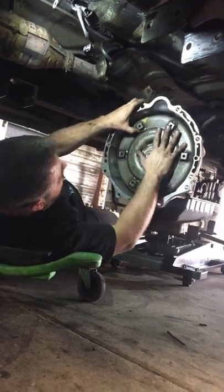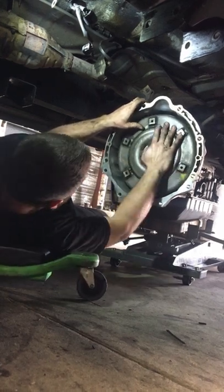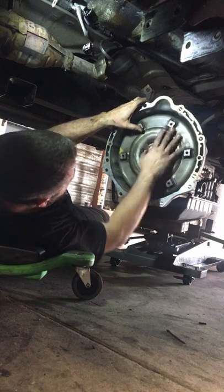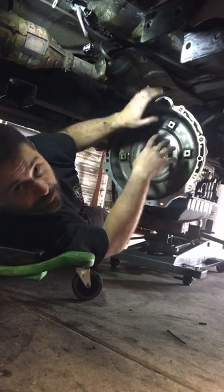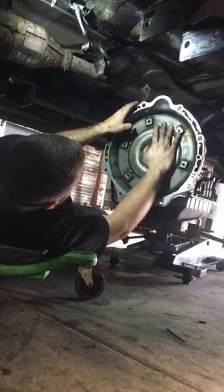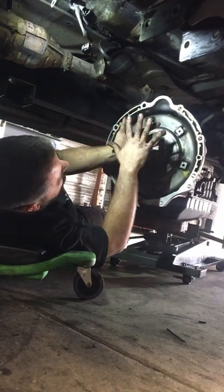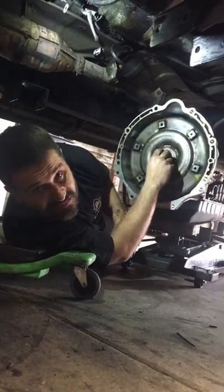So when you put the torque converter in, you've got to kind of put pressure on it, jiggle it up and down, and turn it, and it'll fall in. This one's all the way in. You can tell that it's all the way in by the way that it is. Some people will leave these things hang out, and then when you pull it up to the flywheel, she'll bind up and break, and it's not good.